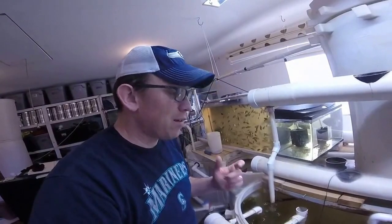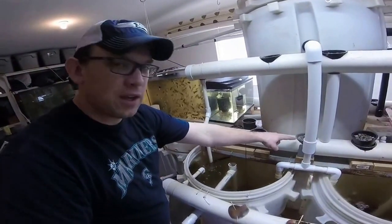You also saw some gravel. That gravel needs to be picked up by me because it actually came from these cups.